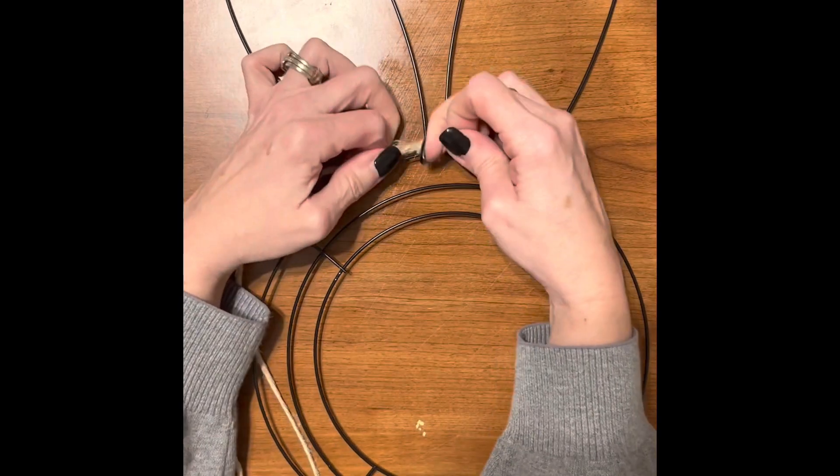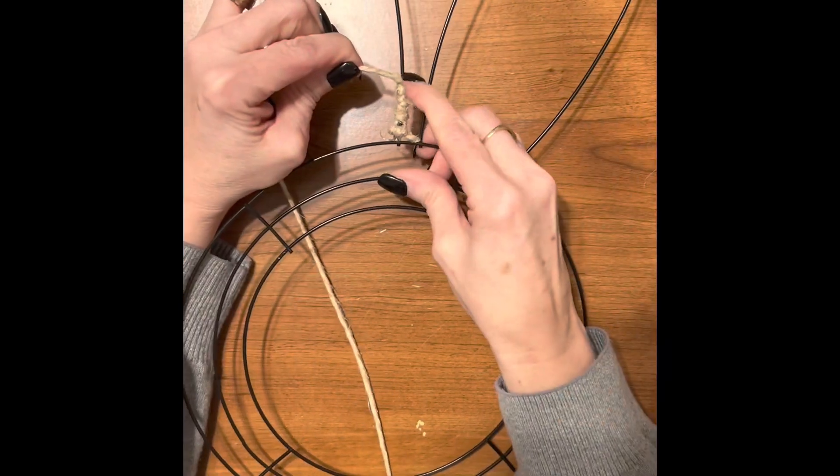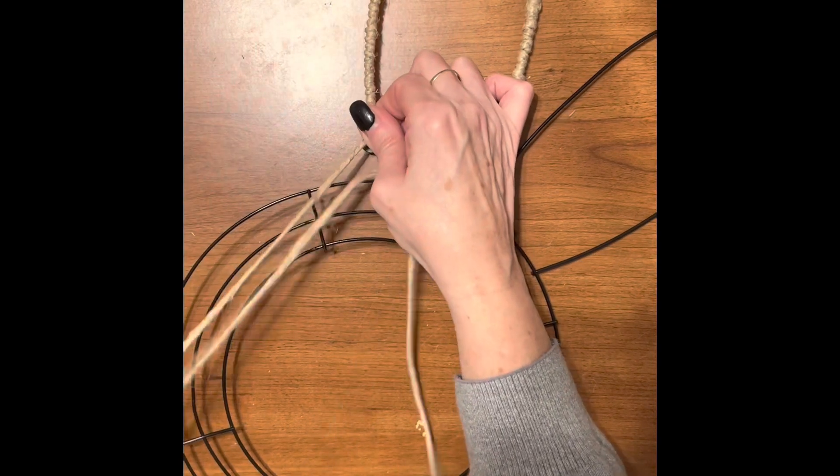Let's paint on some cute bunny pink paw pads. Now let's start with a basic bunny wire form. We're going to take our twine and wrap it around and around the bunny form. You're going to want to watch a movie or something while you do this, because it takes a little bit of time.